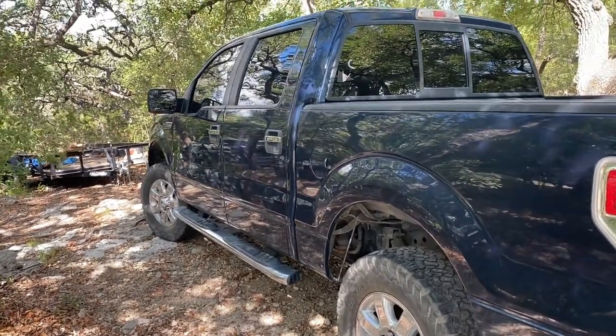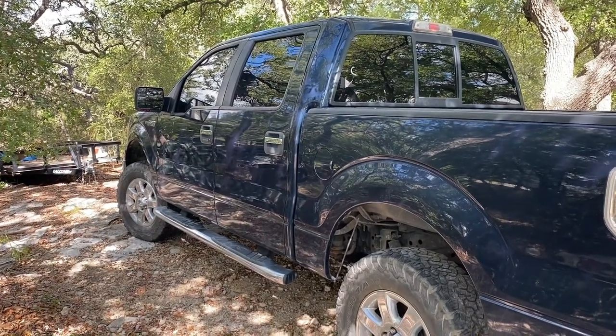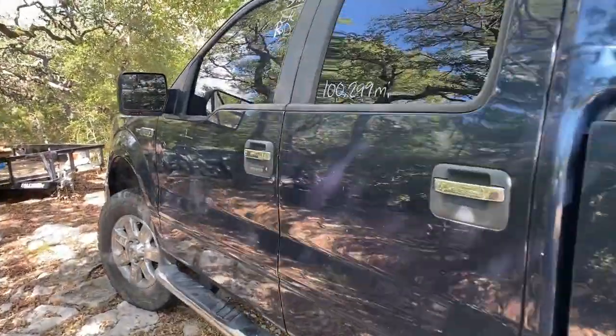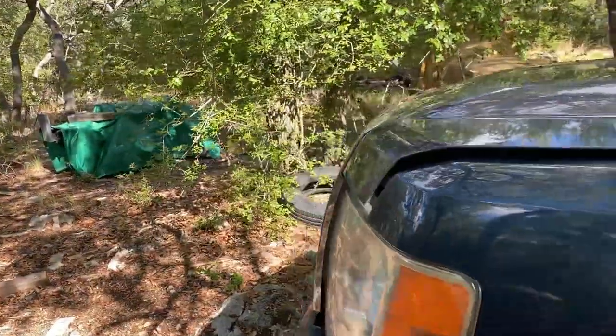Let's take a look at the tow vehicle we got for the channel — it's a 2014 Ford F-150 4x4 with the 5-liter V8. It is the XLT model, so let's take a look under the hood and see what we're working with.